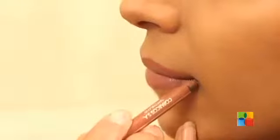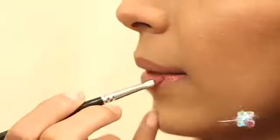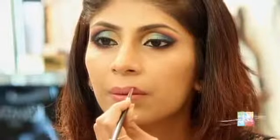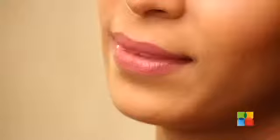Now I am using a nude lip liner. I am just using a light pink color for my lips. If you are in the mood for colors, please do try this eye makeup.